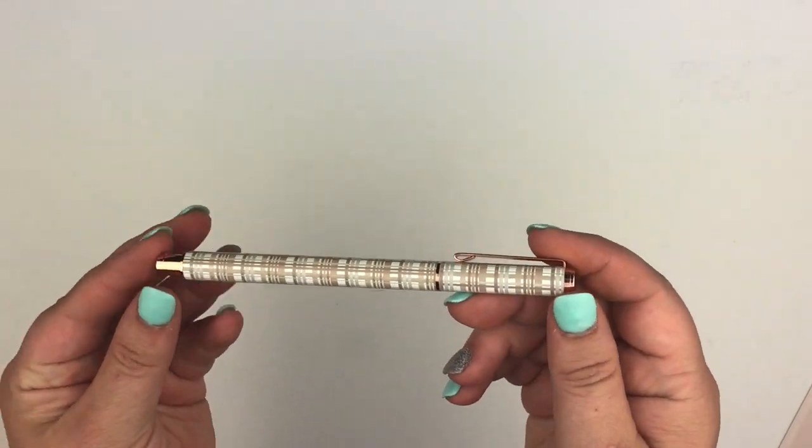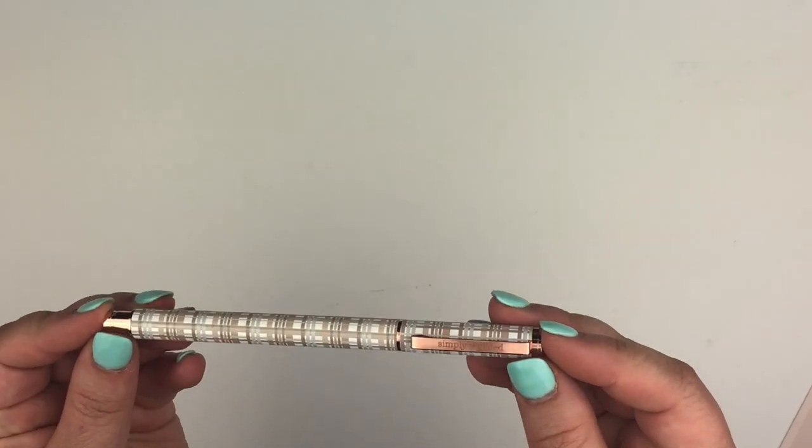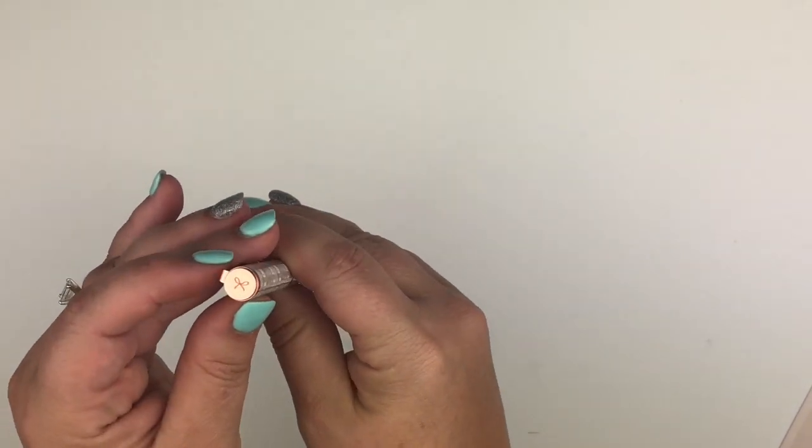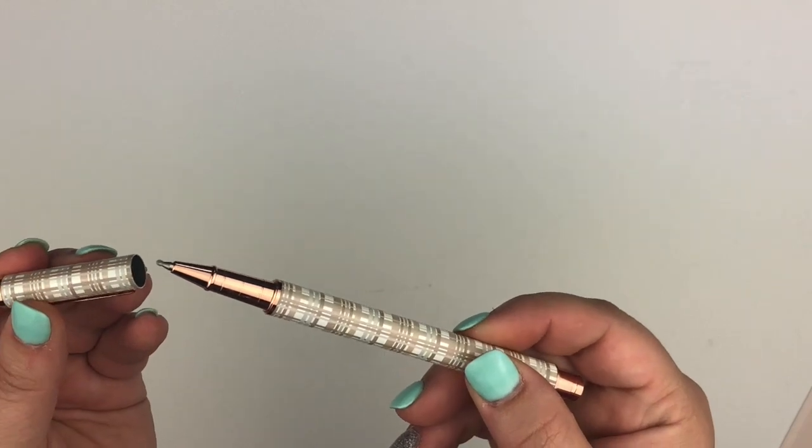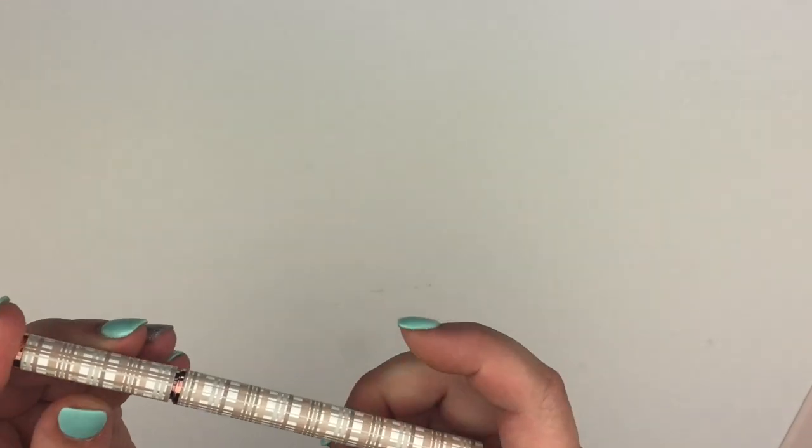The next thing is the black gel pen, still going with the plaid. There we go with rose gold hardware.